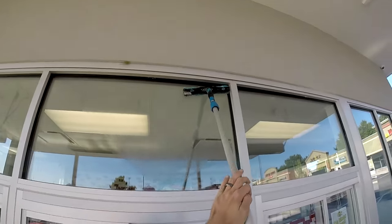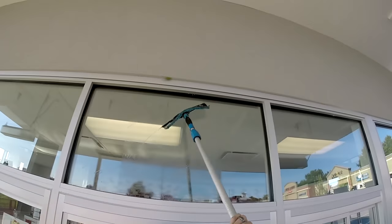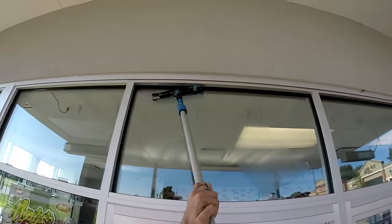You will simply repeat this entire process until all of the windows are clean. I would also like to mention that I did not develop this technique. I picked it up from a fellow YouTuber named Pulls and Blades, or Bob Hatt. I will leave a link in the description below to his channel.